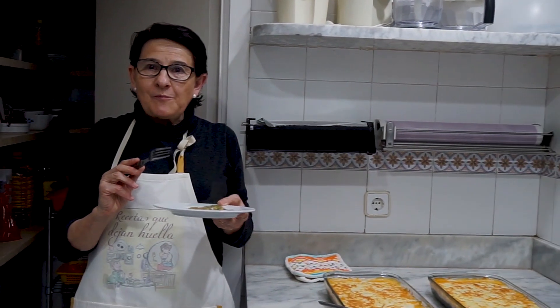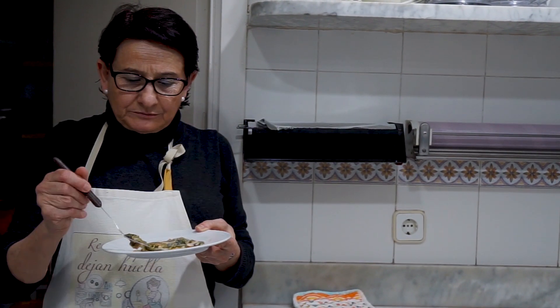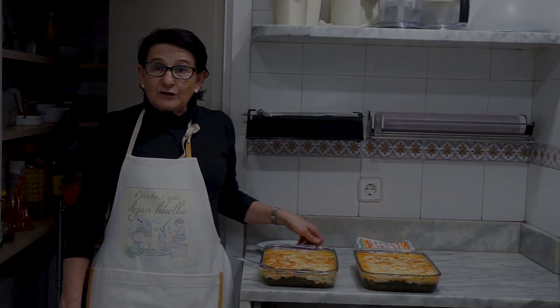¡Buenísimo! El gusto de la bechamel, el queso y la espinaca que tiene como sabor fresco, reforzado también con la salsa de tomate. Bueno, pues esta es la receta que hemos hecho hoy para Recetas que Dejan Huella.